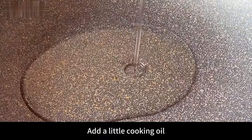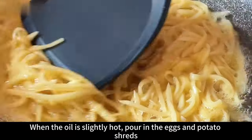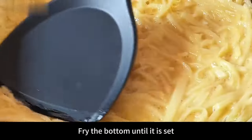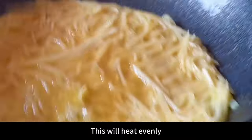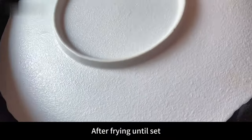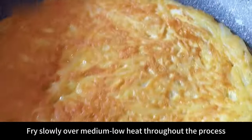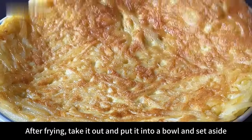Next heat the pot, add a little cooking oil. When the oil is slightly hot, pour in the eggs and potato shreds mixture. Use a spatula to spread it out evenly. Fry slowly over low heat, making it evenly thin and thick. Fry the bottom until it is set. Shake the pot gently — this helps it heat evenly and prevents burning. After frying until set, use a plate to turn it over. Fry both sides until golden brown, frying slowly over medium-low heat throughout. After frying, take it out and set aside.